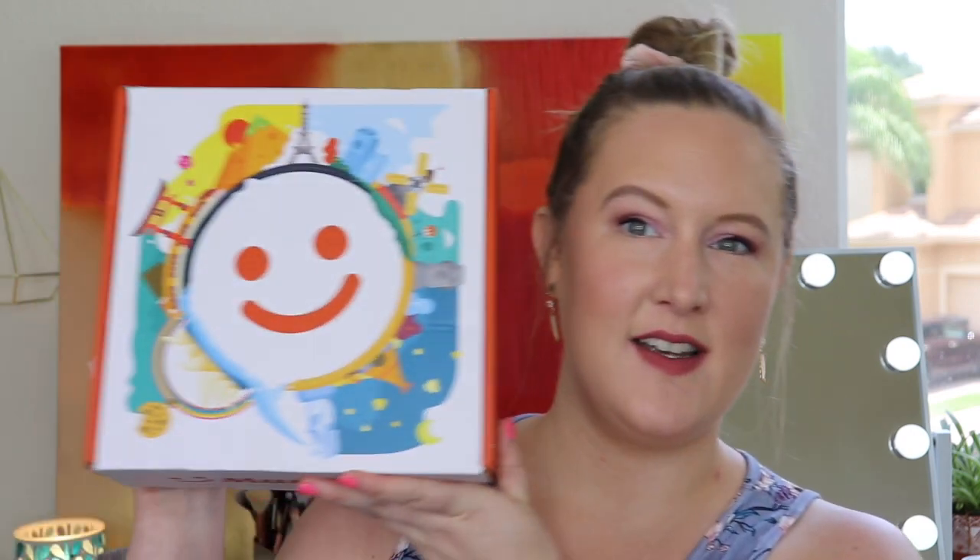Hi everyone, thank you so much for being here and watching today. We're opening up a new snack subscription called Munch Pack — here it is, look at this cute box! Before we get into the unboxing, I just want to say hi and welcome. If you are new here, my name is Kitty.